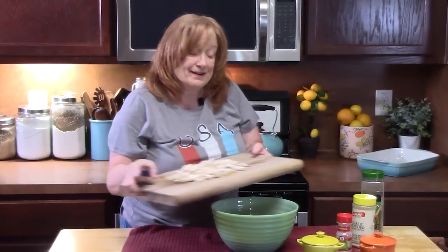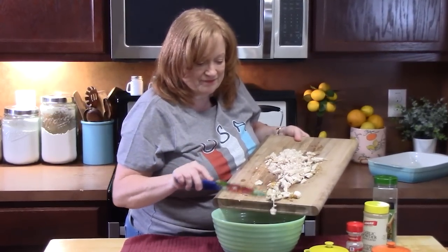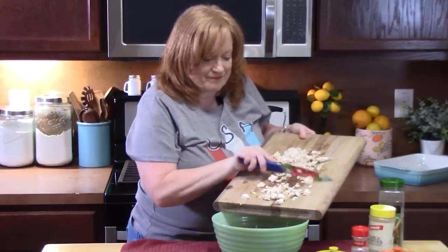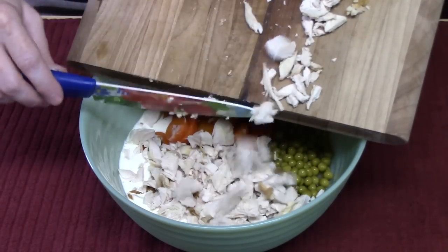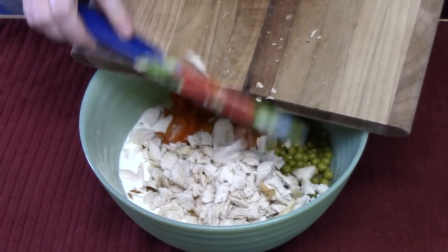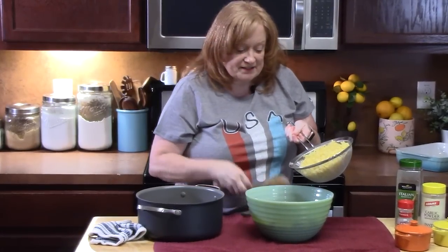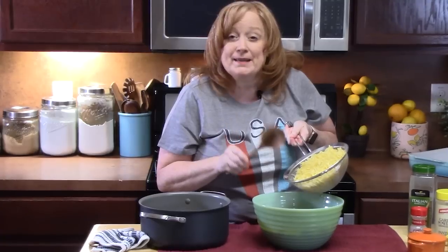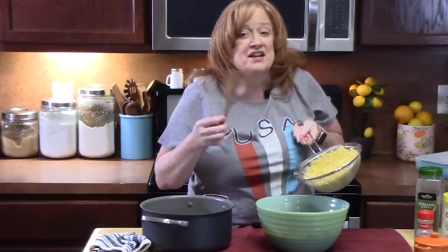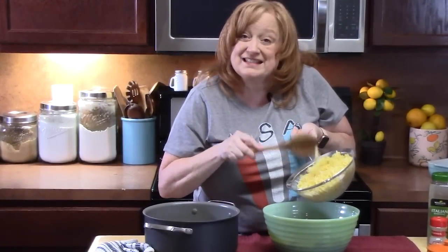We're going to add in the cooked chicken and then the cooked pasta. Now, you don't have to use egg noodles — you can cook up any pasta you want for this dish. Just make sure you cook it per the directions on the back of the package, because you want them nice and tender.